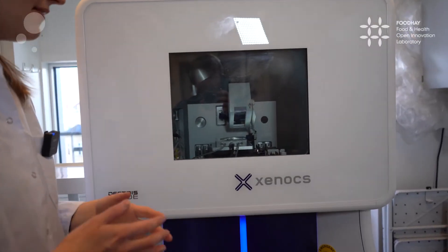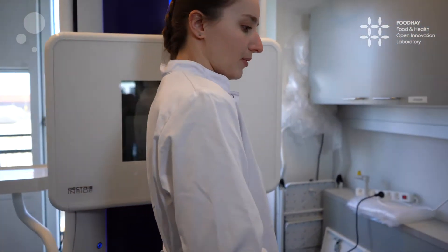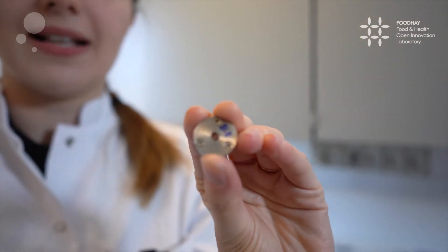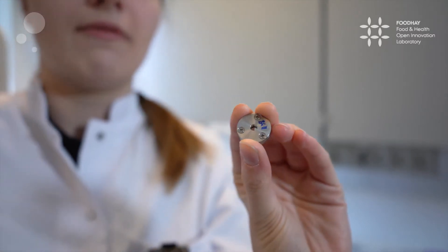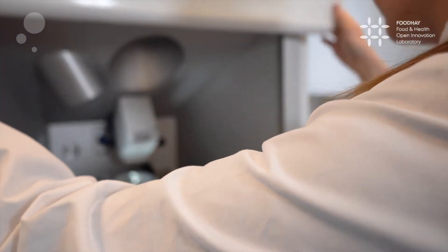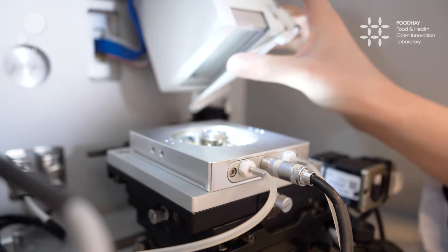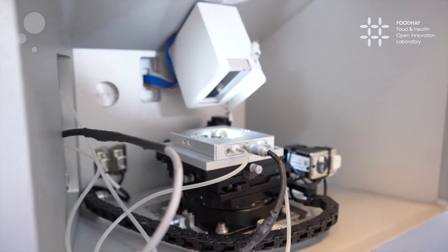To load the samples we have different kinds of sample holders that are most beneficial for the different samples. Solid samples are loaded in these small metal disks. In the middle you can see a window where we place a single-use material that's practically invisible for X-rays, such as Mica or CapTone. Once the sample is loaded, we open the sample stage and place the sample in the middle as such. Making sure that the detector window is open, now we're ready to close the door, induce vacuum, and start our measurement.